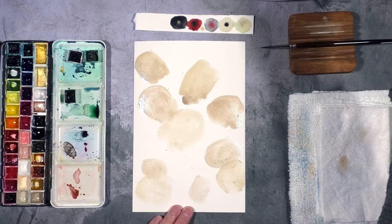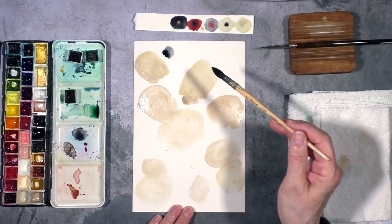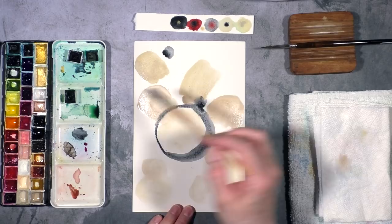There's a lot of blobs on there but trust me it's going to be okay. Now I'm going to reach for this Lunar Black which is a highly granulating color — it is absolutely gorgeous. I'm going to add some blobs varying the sizes, and also maybe just go around some of these shapes.